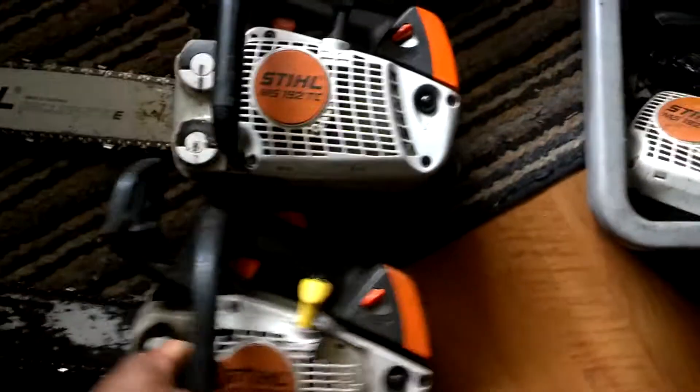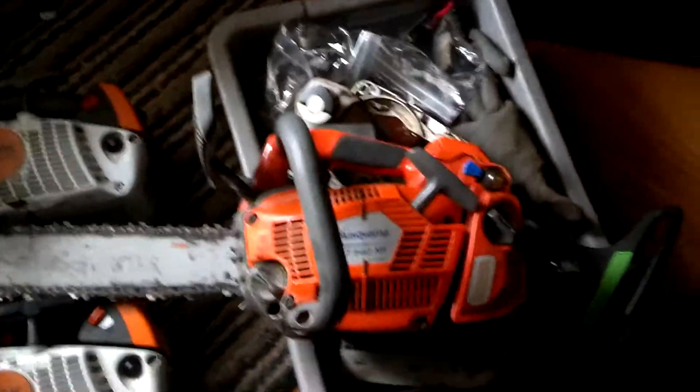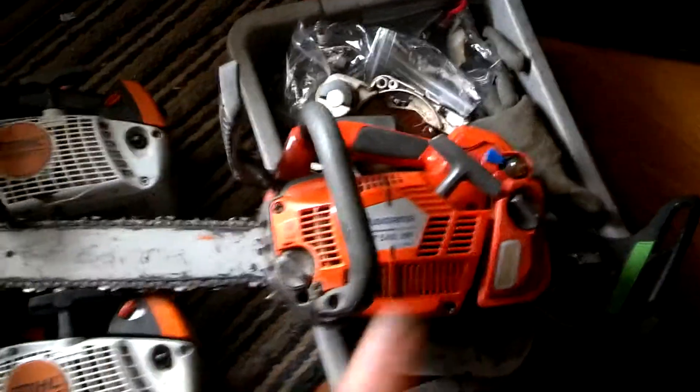That brings me up to three of these now. And the funny thing is I'll probably use those as ground saws, but that one right there is my baby, y'all know that. Keep hunting, find them deals if you can get them. Peace out, Tree Boy for Life.